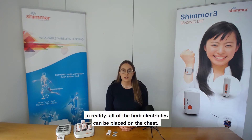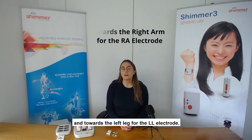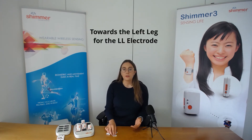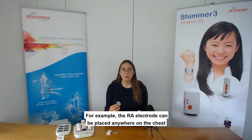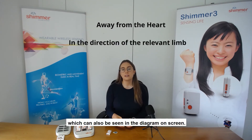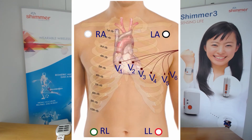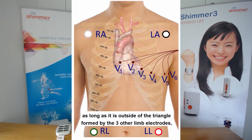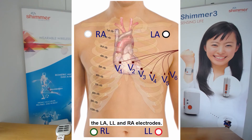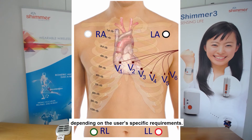Each electrode should be placed on the body, away from the heart, and in the direction of the joint to the relevant limb. Although it is common practice to place the limb electrodes on the arms or legs, in reality all of the limb electrodes can be placed on the chest. Generally, placement will be towards the left arm for the LA electrode, towards the right arm for the RA electrode, and towards the left leg for the LL electrode. The RA electrode can be placed anywhere on the chest as long as it is positioned away from the heart and in the direction of the right shoulder. The reference electrode, the RL electrode, can be placed anywhere on the body as long as it is outside of the triangle formed by the LA, LL, and RA electrodes. The VX electrode can be placed at any of the positions shown in the diagram, depending on the user's specific requirements.